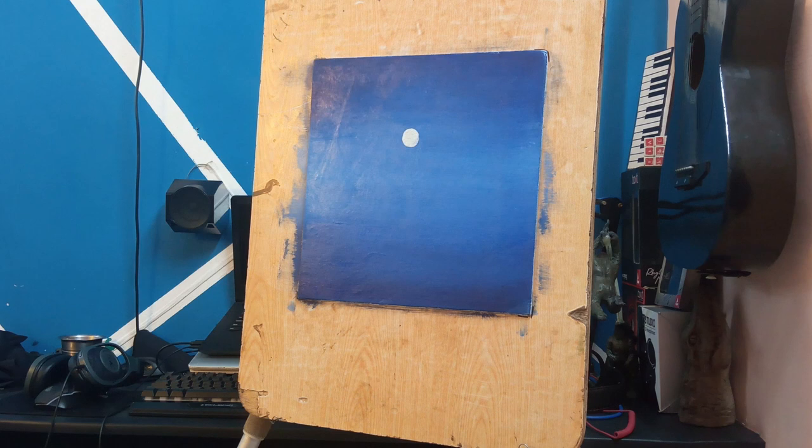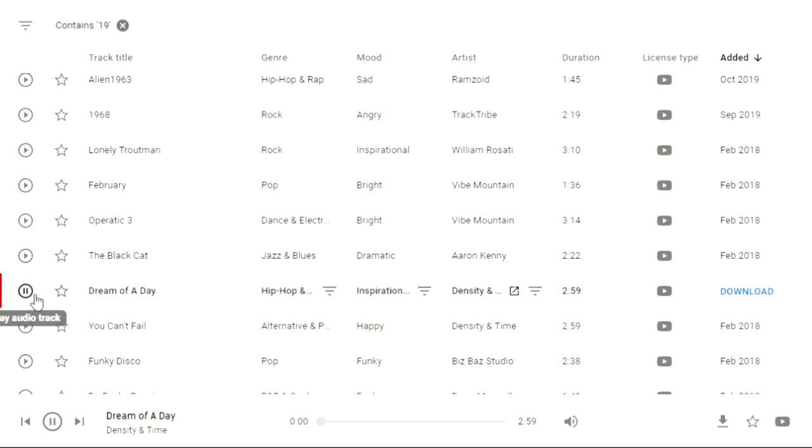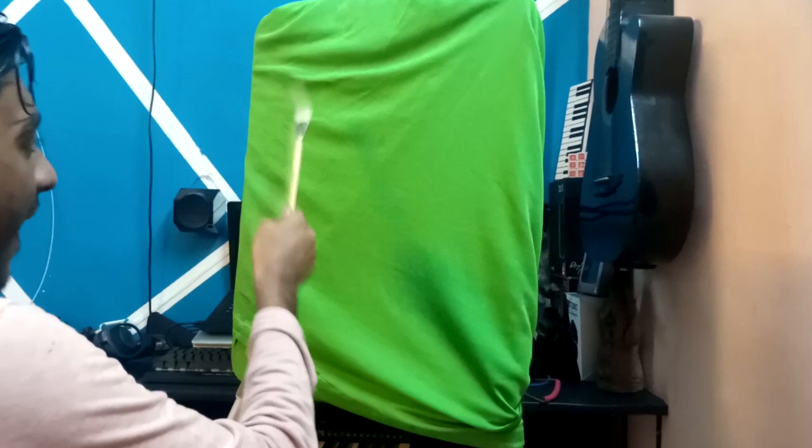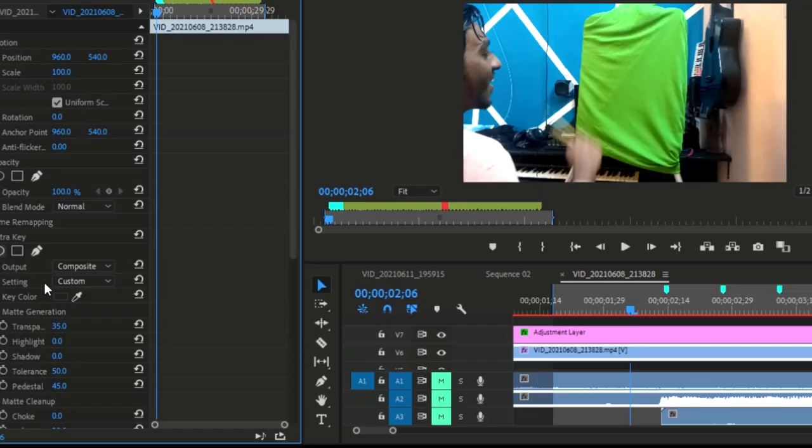After painting is completed, we will download some copyright-free music. Then we will cover the full canvas with a green screen and we will play the drum. Then we will open Premiere Pro and remove the green screen.